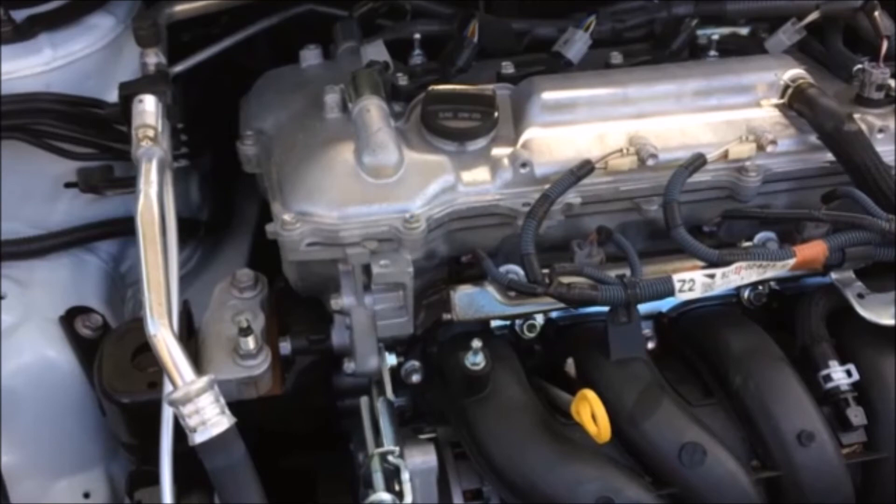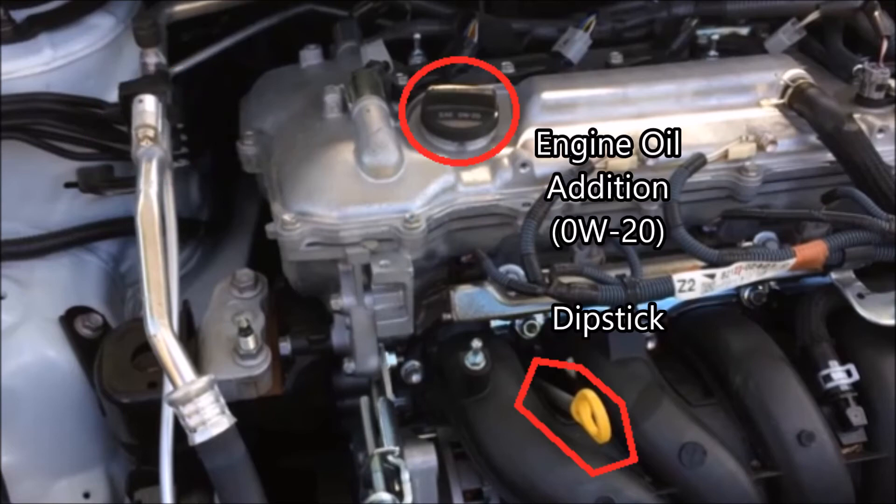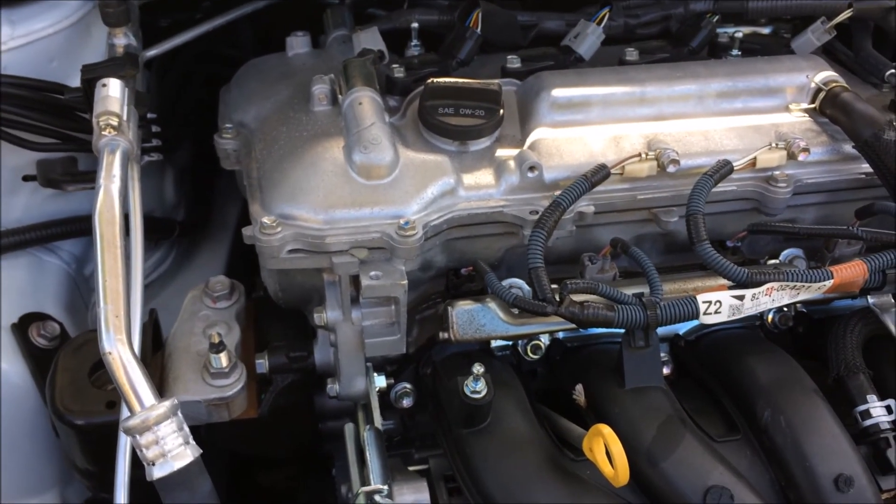We're going to freeze frame it here and point out a couple more things. Here we've got the expansion valve, where the high pressure and low pressure ports meet together and exchange some heat. And here's where you add the oil and the dipstick — the oil you're supposed to add is Zero W-20.